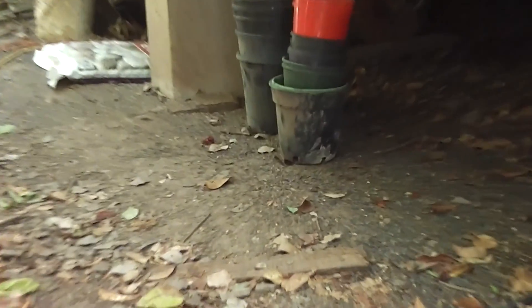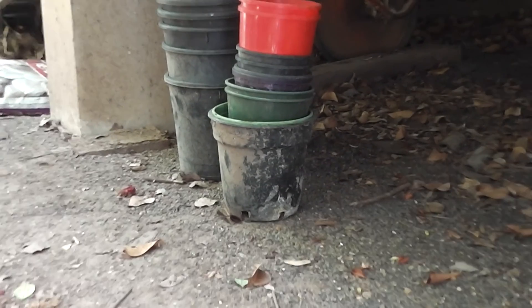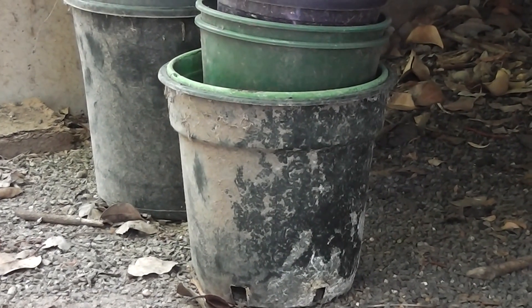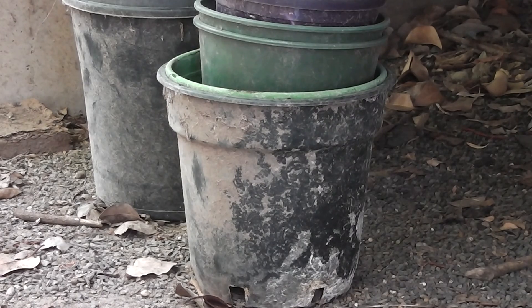UV-stabilised pots — the kind used for trees — can be used over and over again, and many of them will last quite some years because the plastic is UV stabilised. And that's black plastic too, so it can get quite hot.